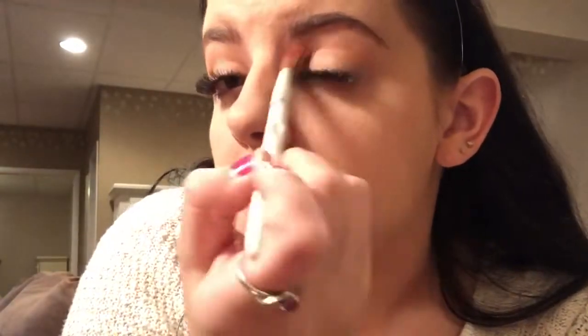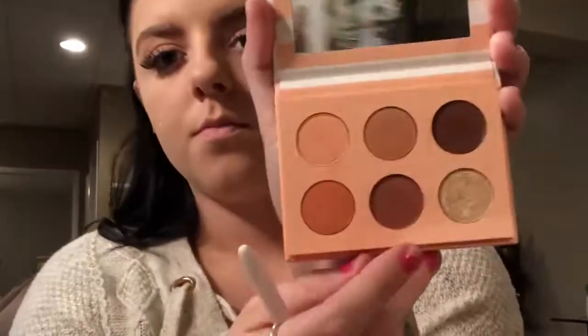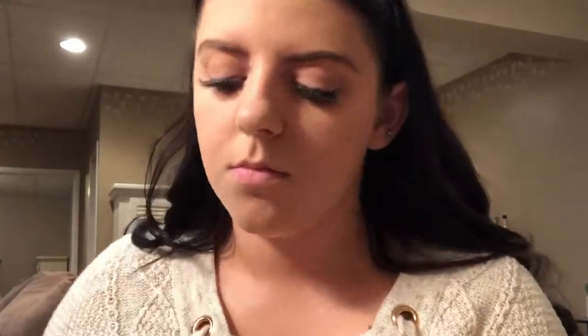Now I'm going in with my ColourPop Take Me Home palette. I'm going to take that first shade and put it in the crease as a transition shade. Then I'm taking the next shade and blending it right into my crease as well, just to darken it up a little bit.